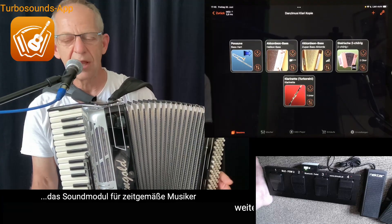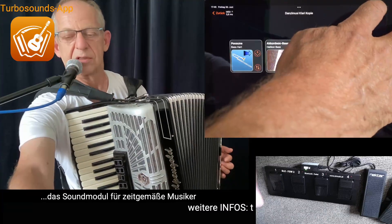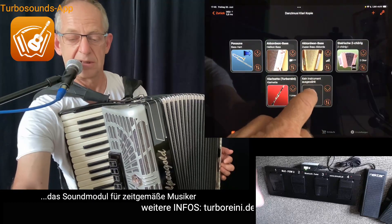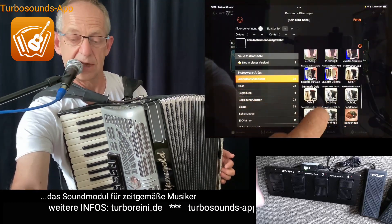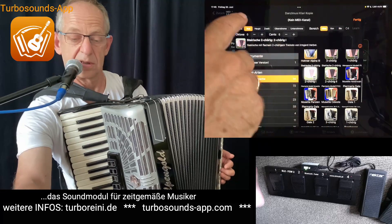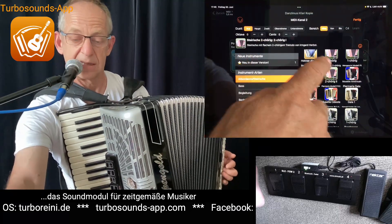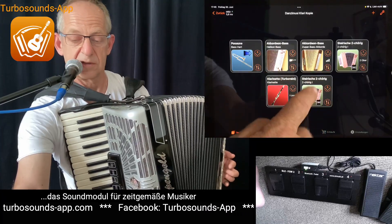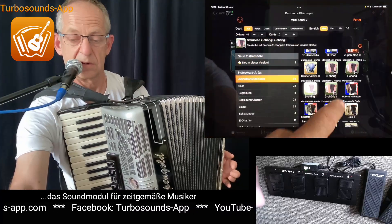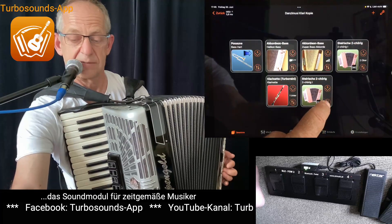Also dass eine Stimme oben spielt und eine Stimme unten – ganz einfach zu machen, da kann man sehr viele Sachen spielen. Selbstverständlich könnte man das auch noch ausbauen, einfach bloß als Beispiel. Da haben wir noch eine steirische dazu auf die Akkorde, genau auf den Kanal 2. Da müssen wir Oktav rauf, und den Hall noch ein bisschen weg.